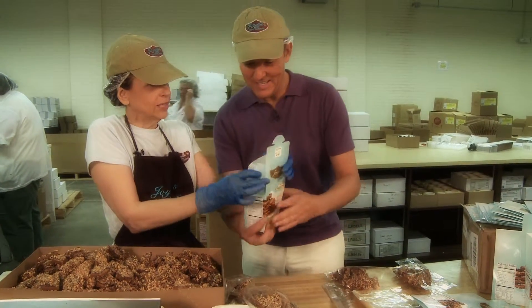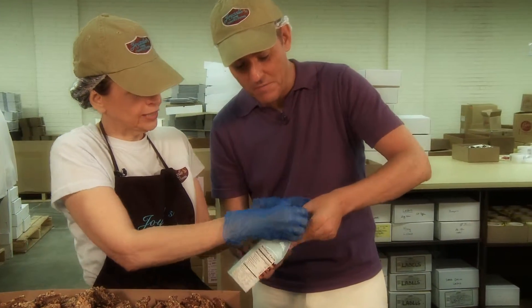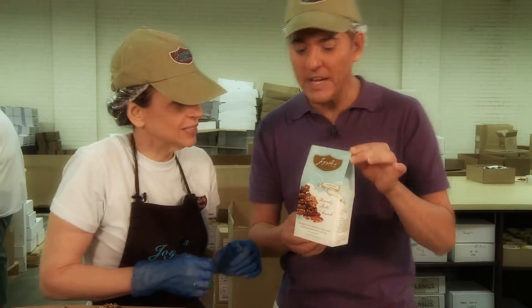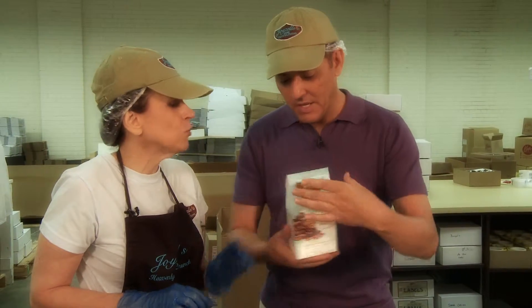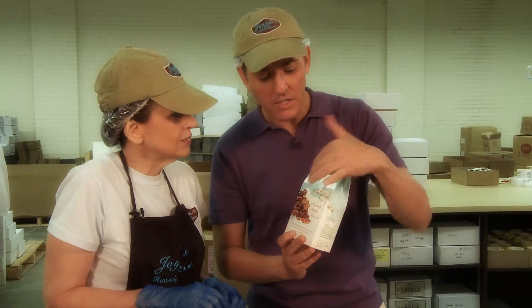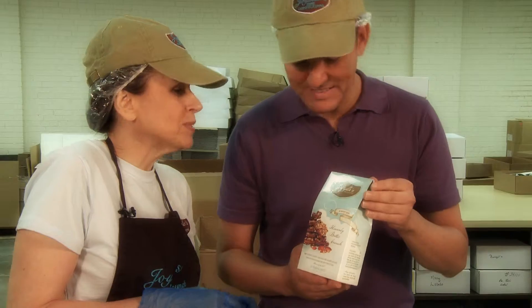Put it right in there — and there it is: Joizelle's Heavenly Butter Crunch! You know what I like about this too — the packaging matches the integrity and quality of the product. You have the right colors. Are the colors symbolic of anything?